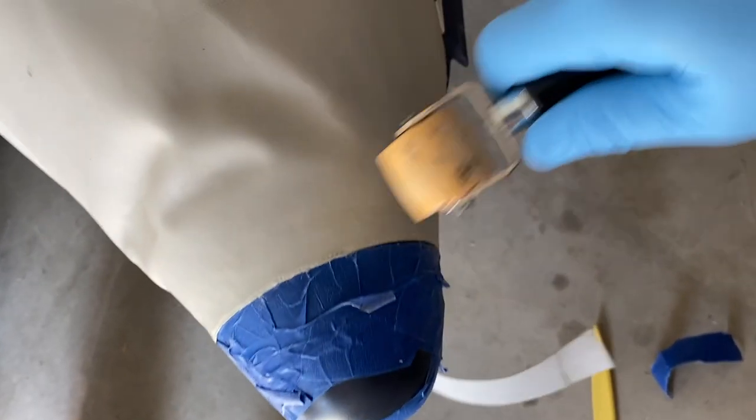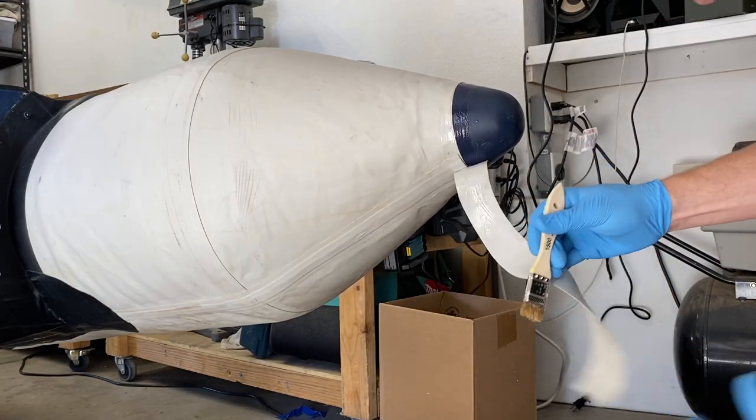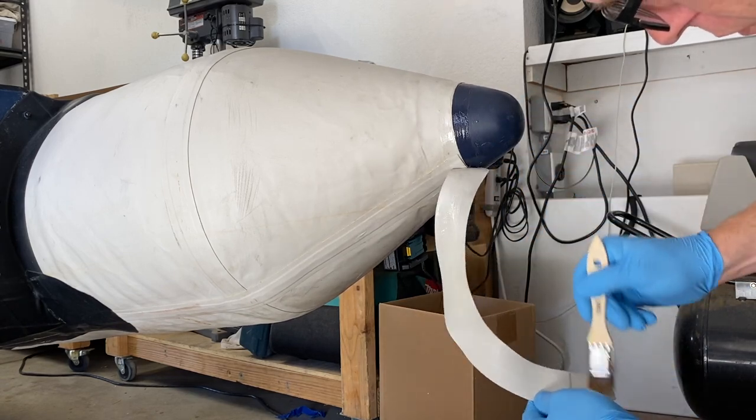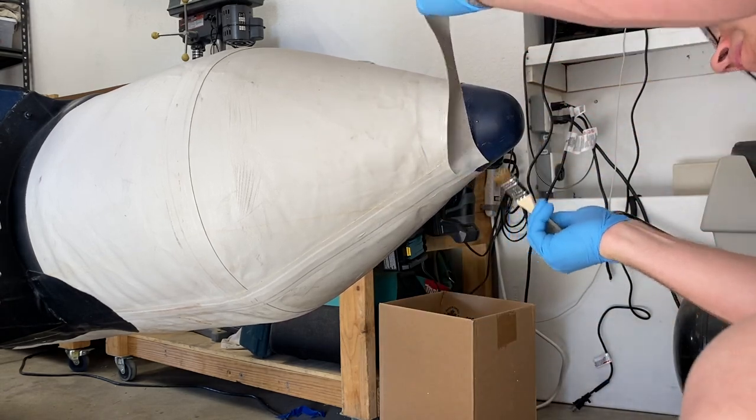Now we're taking the roller and working out the air bubbles. The final step is just reattaching the trim piece — same steps as before. Put the adhesive on the trim piece and also around the attach point, let it dry for about five minutes, and then push the two pieces together.